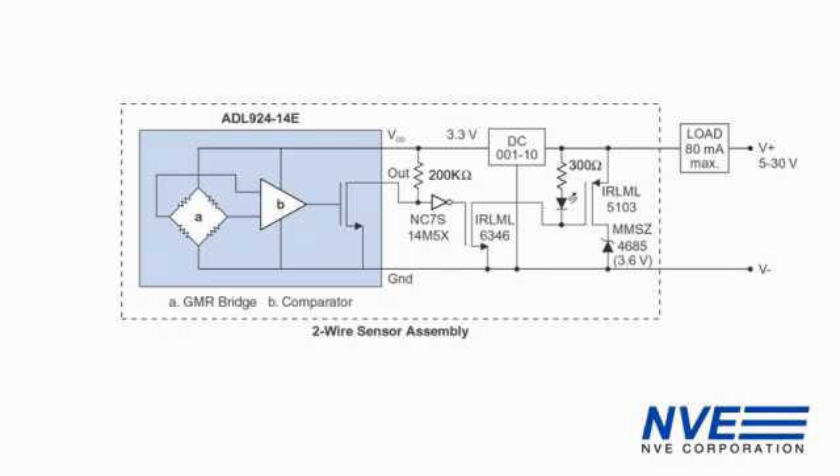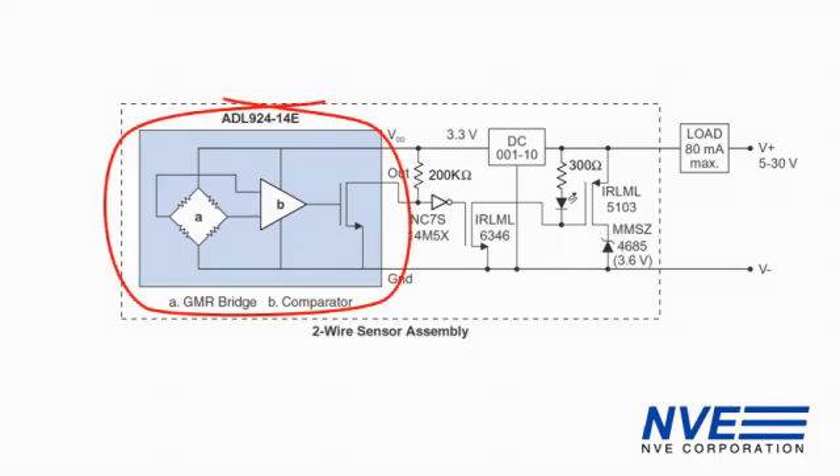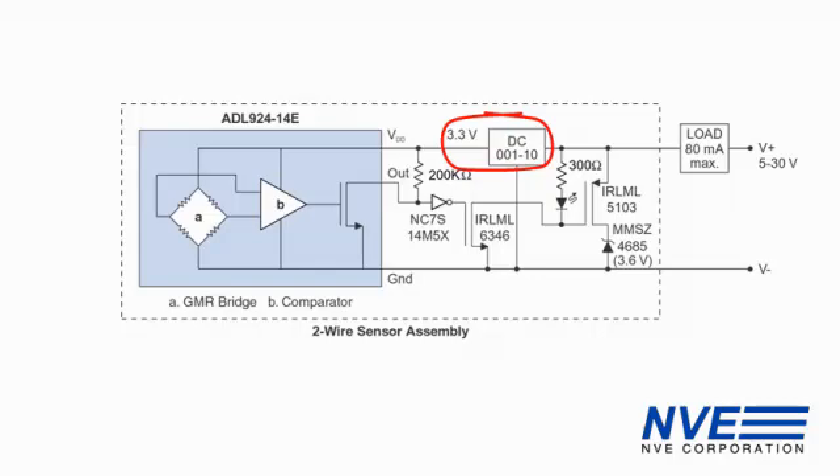Here's a simple reference circuit. The circuit is built around an ADL924, which is a GMR low-power magnetic switch. The ADL924 contains a GMR bridge, a magnetic sensor element, and a comparator. We have a voltage regulator to allow the circuit to run over a wide range of input voltages. This is an NVE part, but you can also use a low-dropout regulator or a low-current zener.